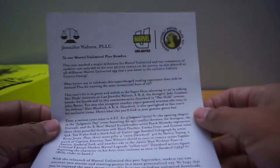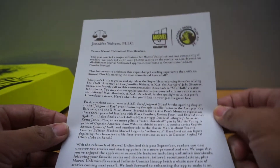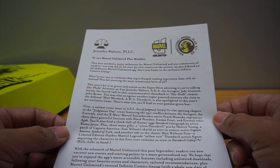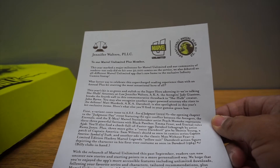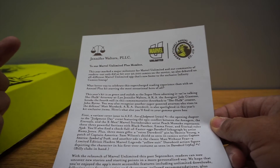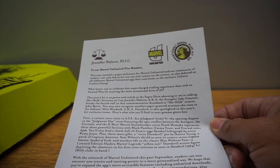If we open this up, there is a letter that you can see. Here's maybe the selling point — over 30,000 comics are on there, so you get immediate access to that.